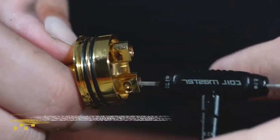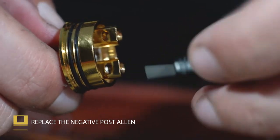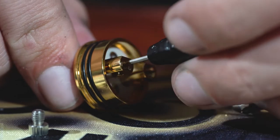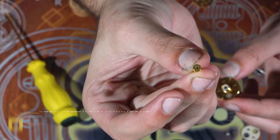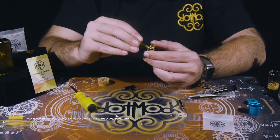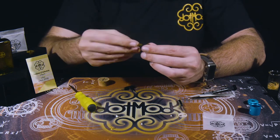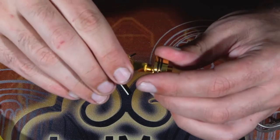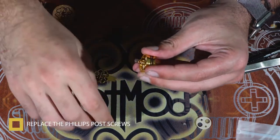Put that Allen screw back in. Make sure to tighten your negative post screw all the way down because it could be kind of dangerous in the long run — don't need any shorts happening or anything of the sort. Next, we're going to put in the V2 squonk pin with the dot key. Make sure that's nice and tight so no juice escapes through the threads. Put your post screws back in there.